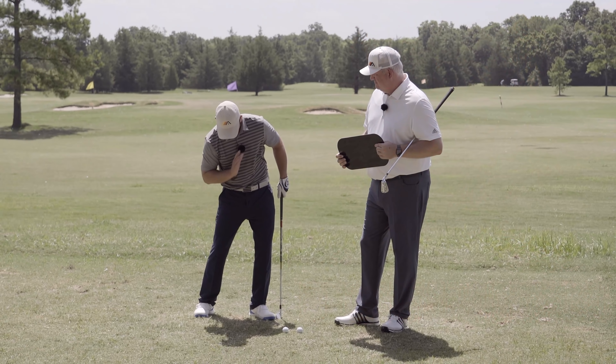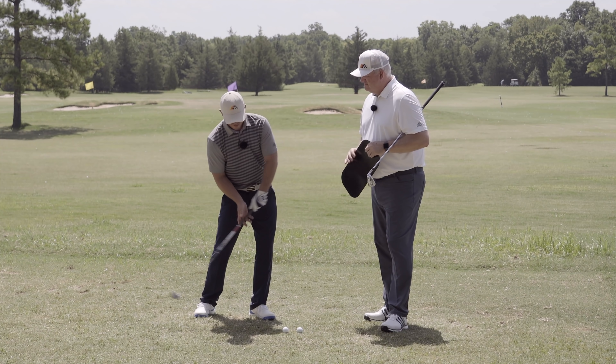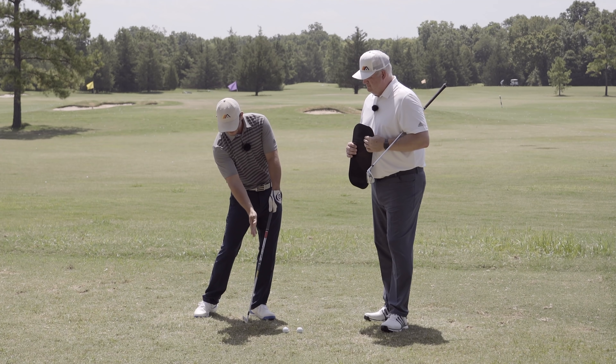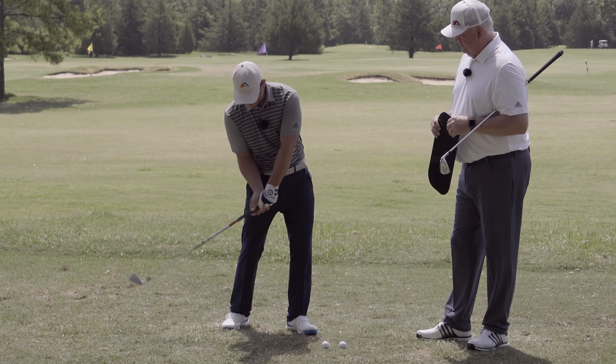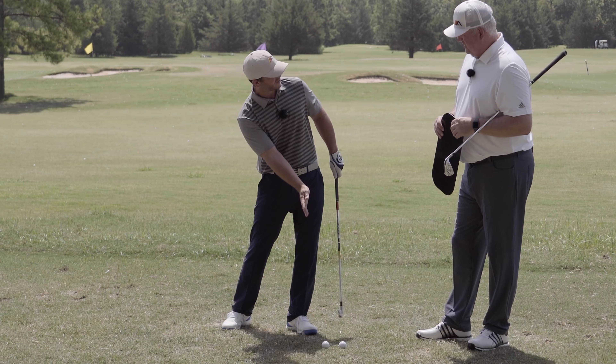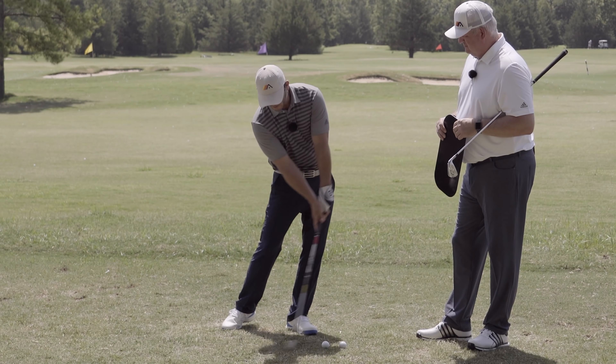I need to learn how to move this right arm kind of across my midline — a little right of my body as I'm starting to open — and you can see how much better that would put my hands forward where everyone's trying to get them. It's got to straighten through the shot, and that pushes things forward as I'm rotating. With my weight forward, I could hit the ground in front of the ball all day long.